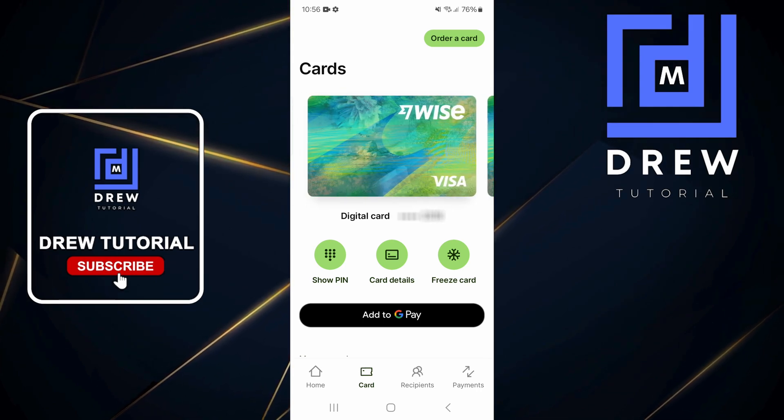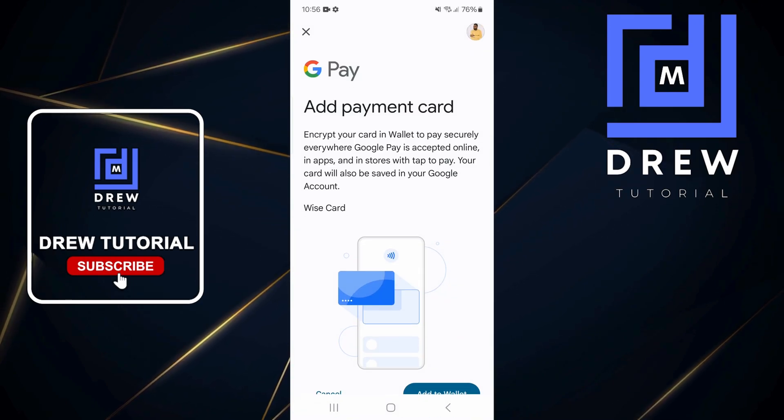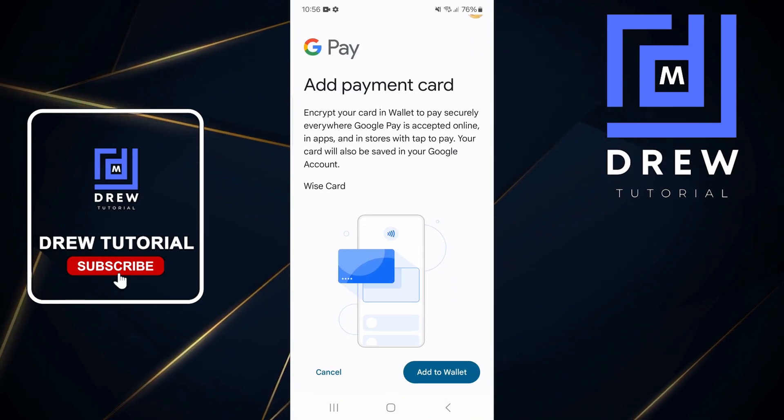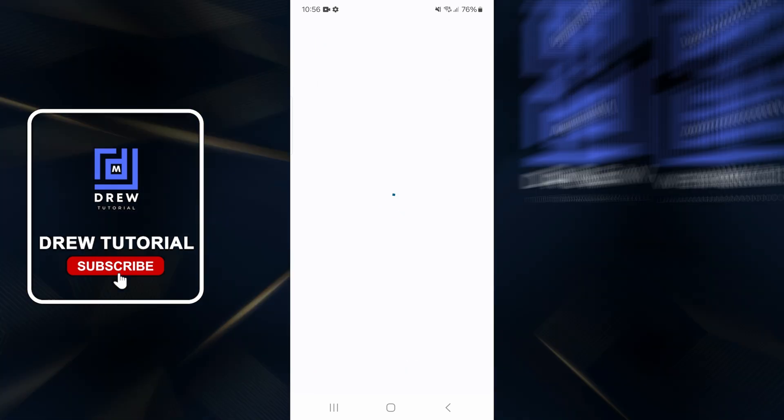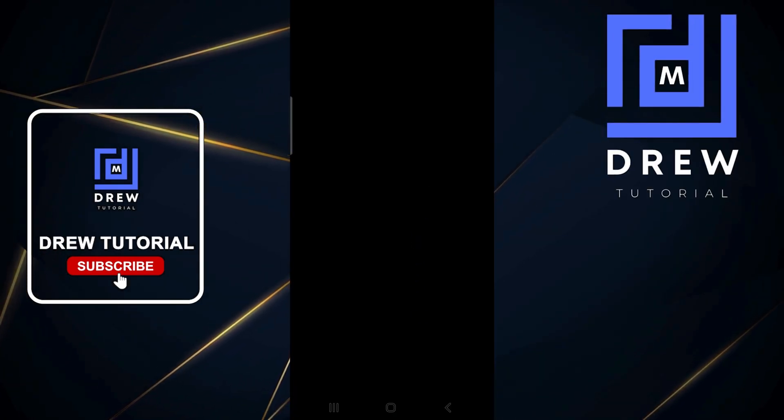In order to add that card, all I have to do is just tap 'Add to G Pay', and once I do that you will see it comes up with the G Pay screen. All I have to do is just tap 'Add to Wallet'.